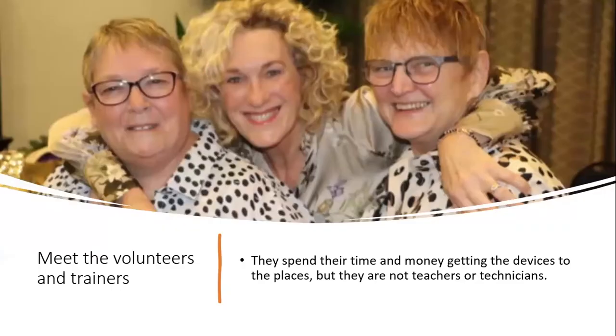And then you see our volunteers — this is actually three of the most regular volunteers. They spend their time and money getting the devices to these places. They are not teachers. They are not technicians. They cannot teach people the skills of digital literacy, nor the different pedagogical skills needed to work with the types of resources in these boxes — which are different to the skills the teachers themselves have when they receive them.